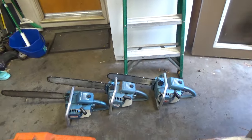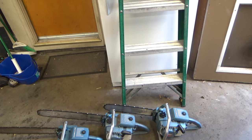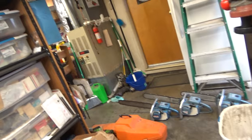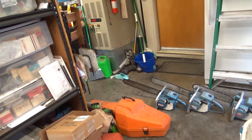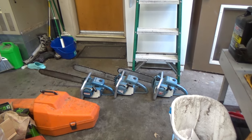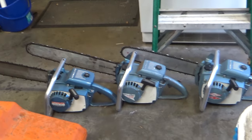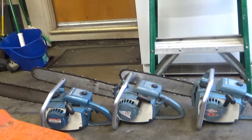We are talking about the Super XL and XL12 chainsaws, and if I had a dime for every time somebody said 'I have a Super XL12,' I'd be rich. Especially if I had a quarter for every time they didn't actually have a Super XL12.